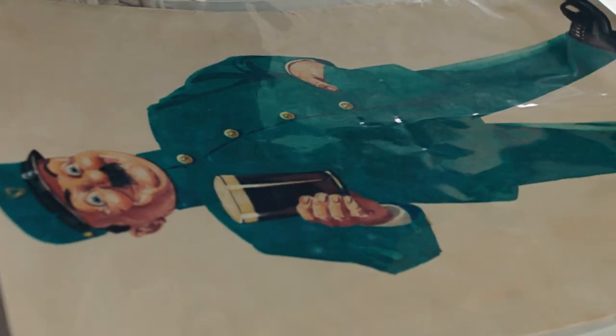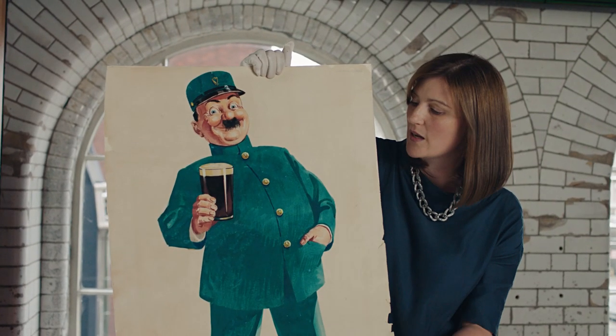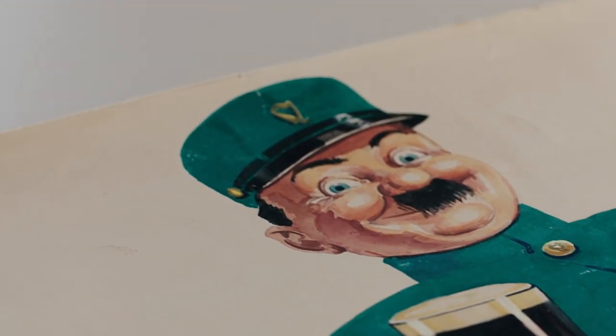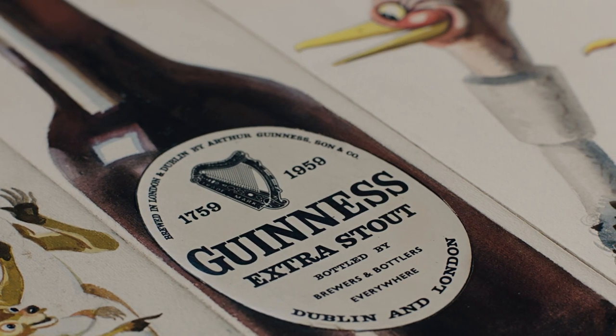When he created the zookeeper character, he actually created it as a caricature of himself. So this poster here, the zookeeper is actually holding a glass of Guinness Extra Stout. When John Gilroy was painting for Guinness in the 1930s, 1940s, and 1950s, this was actually before the invention of Guinness draft — Guinness Extra Stout would have been the best-selling Guinness all around the world.